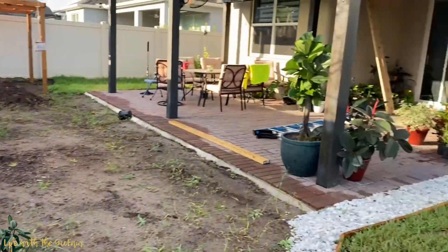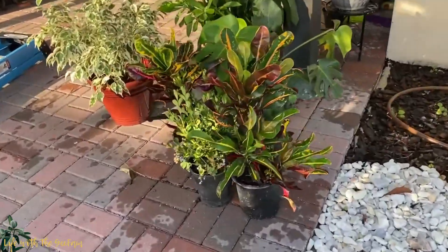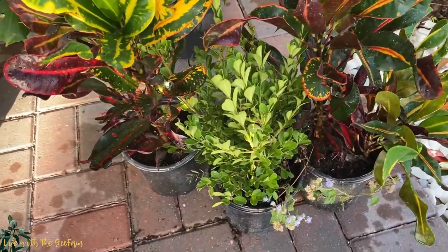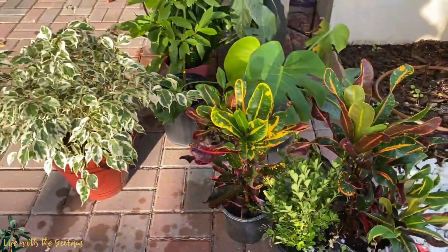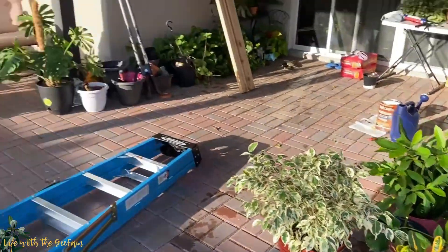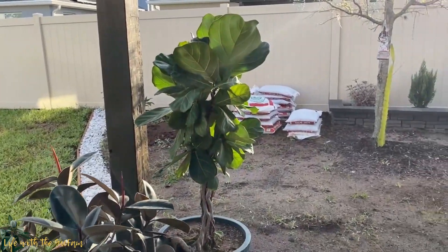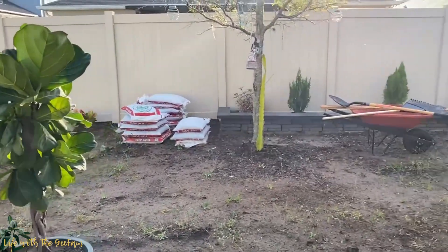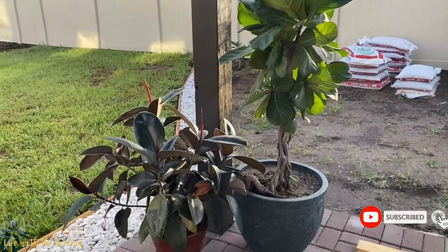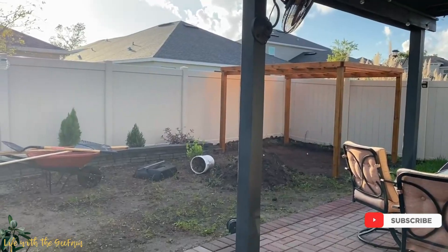It's a croton like this one that I showed you a while ago — I'm going to plant it there. But in between these crotons I'm going to put the green plant. It's a morning here in Orlando — good morning guys! Thank you for watching. If you're new to this channel, please like this video, subscribe, and turn on the bell for notifications. Thanks again for watching, we'll see you in the next one — stay safe and make good choices, bye bye!